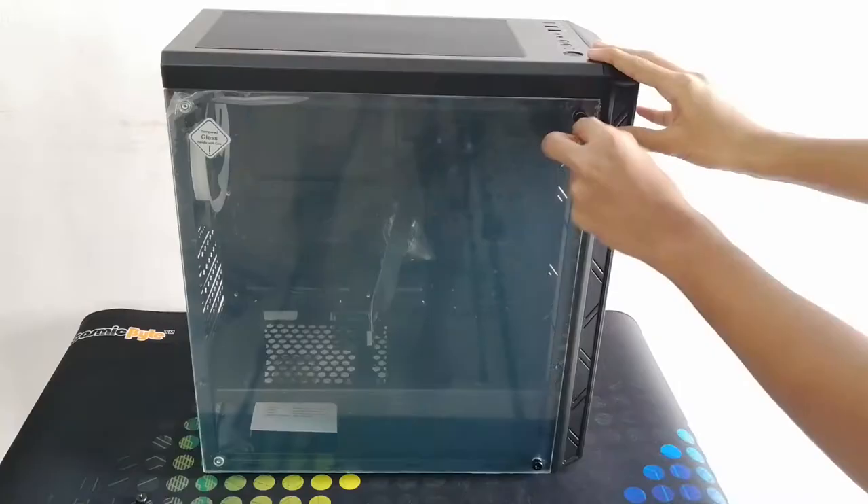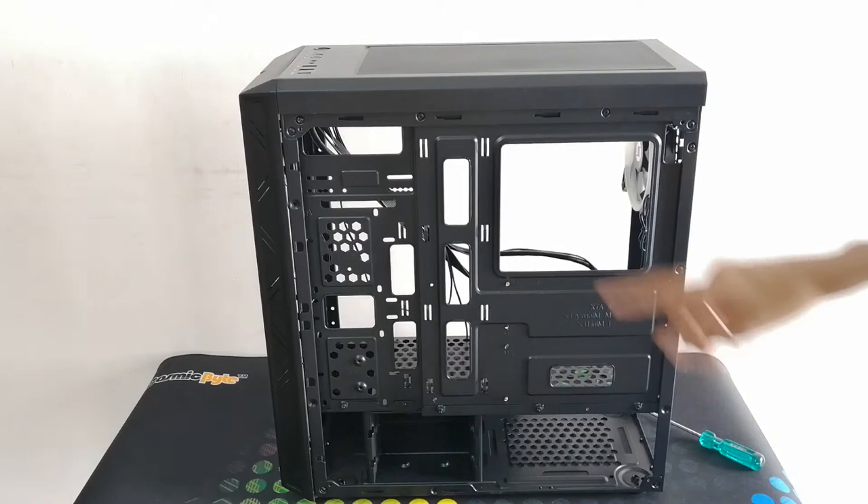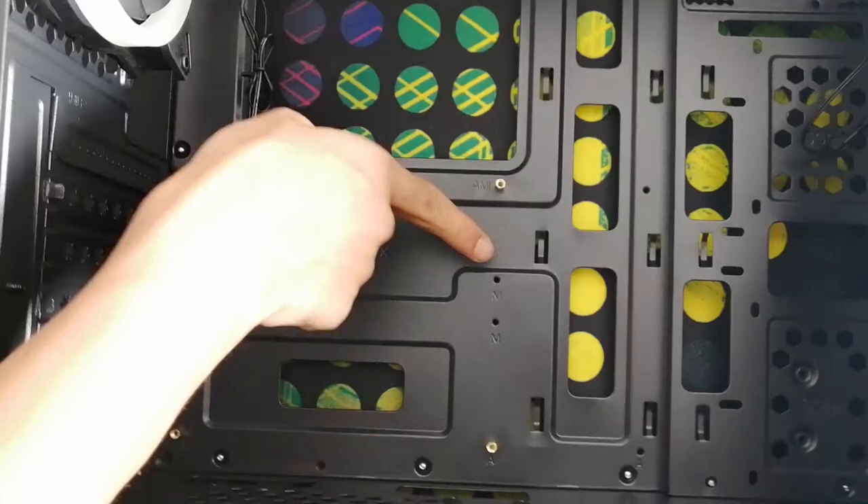On the bottom, here we have to place the power supply. Over here we have to place the hard disc. And over here we have to do the cable management. Inside we have to insert four screws.